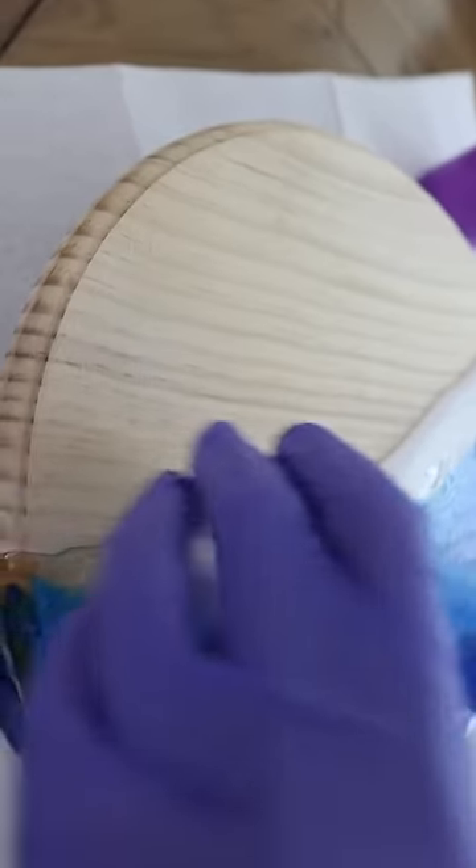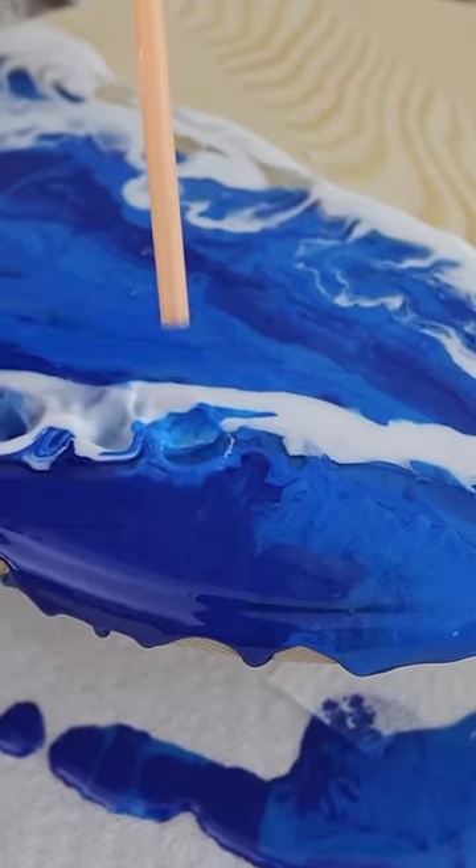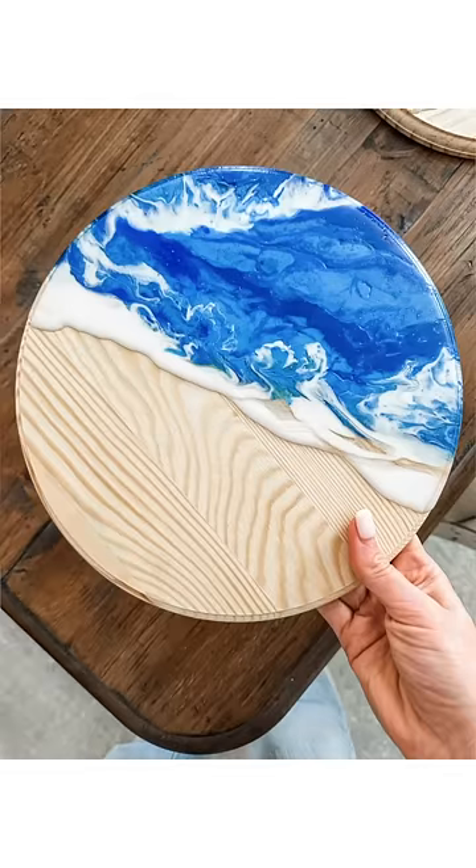You have about 20 minutes of work time before the resin starts to harden. It cures in 24 hours. Each piece looks a little different, and I found adding a second line for a second wave gives it more dimension. These are huge wows on a budget.